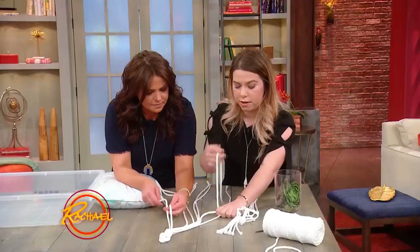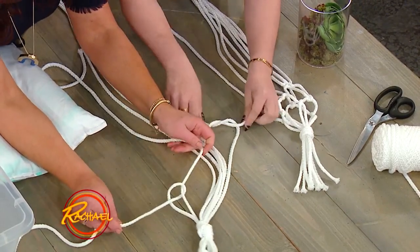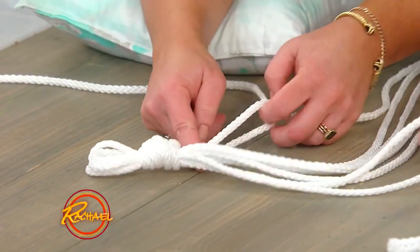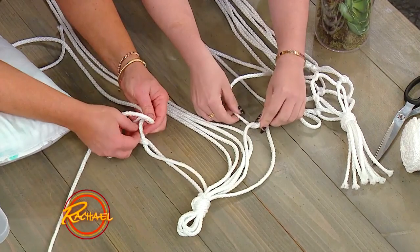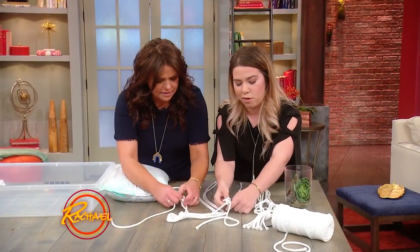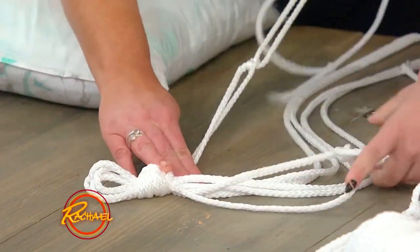So what we're gonna do is take two of the cords. I'll let you take two as well, and we're gonna just tie a really simple knot at the bottom. Take that — a little ways up. I normally do it about here, I measure with my hand. Then you just wanna tie like a regular knot — these are the kind that get in my shoes all the time and I can't get them undone. So you wanna tie it just like that.